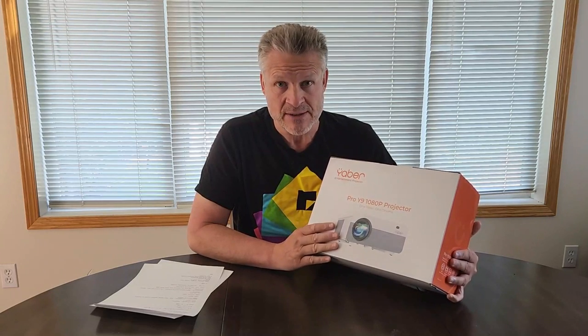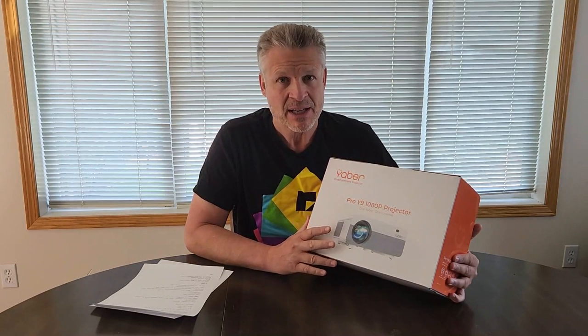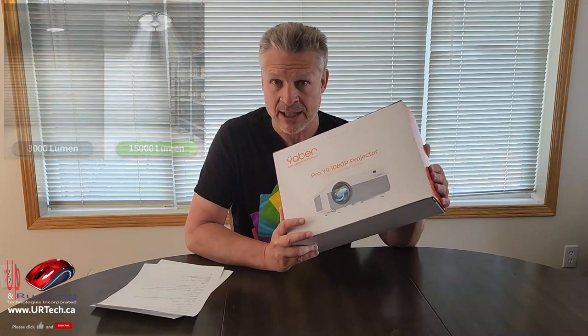You might ask why I ended up with this one in particular. It was two things. One, the lumens — lumens is the brightness. The brightness on this is 15,000 lumens, or so they claim. Everybody sort of cheats on lumens, so don't worry about the number too much. Don't buy one that's 15,000 over one that's 14,000 thinking there's some giant difference — there isn't. Once you get past about 10,000 lumens, it's very difficult to actually see the difference.